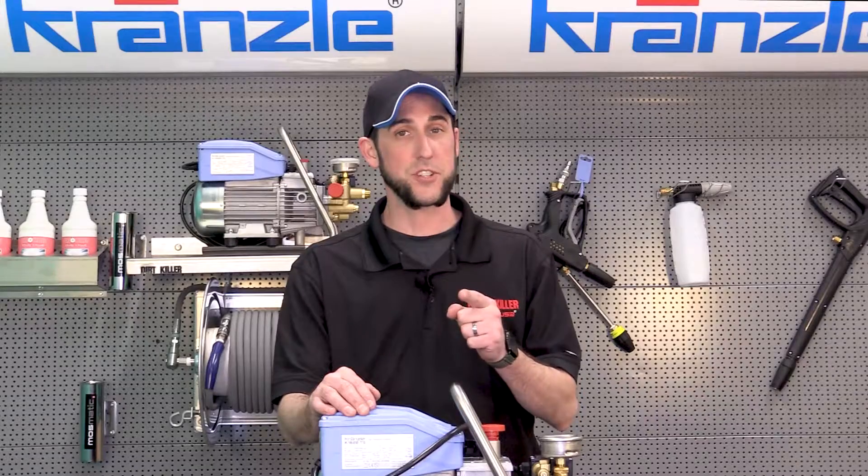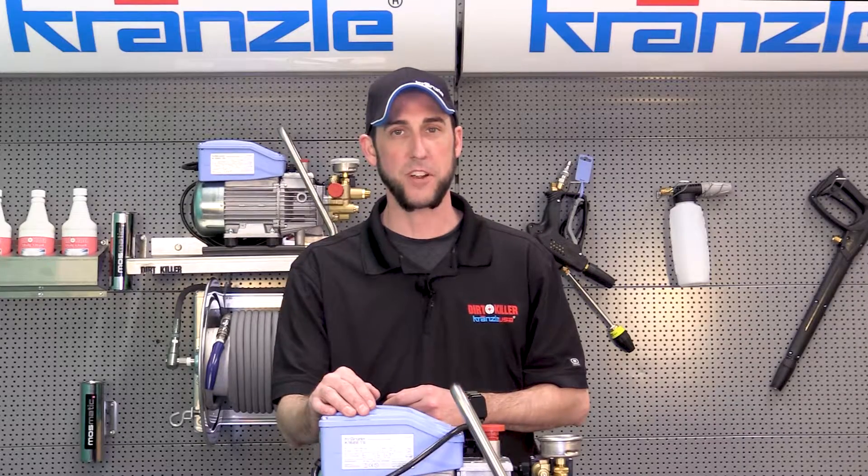So if you have any other questions about this, leave it in the comments below. We'll answer as we can. This is the original Josh, Kronsla USA Pressure Washer Perfection.